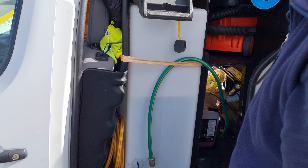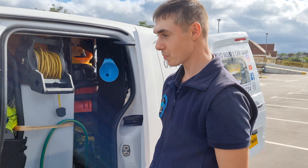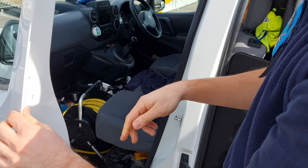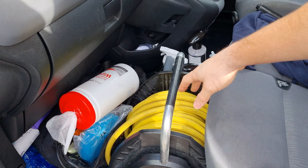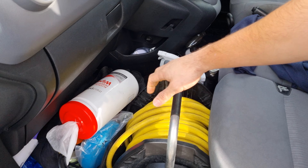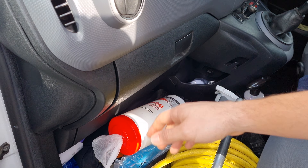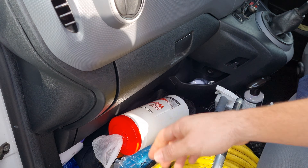Sometimes it can get a bit squashed in there, so I like to use the front for extra storage. Here I have a hose reel, a couple of chemicals and products, and a few other bits. Also, I have some chemicals down there — real chemical, tire shine, tire gel, and brushes.